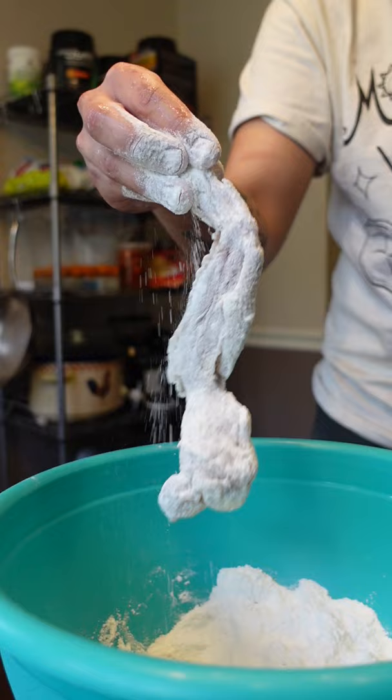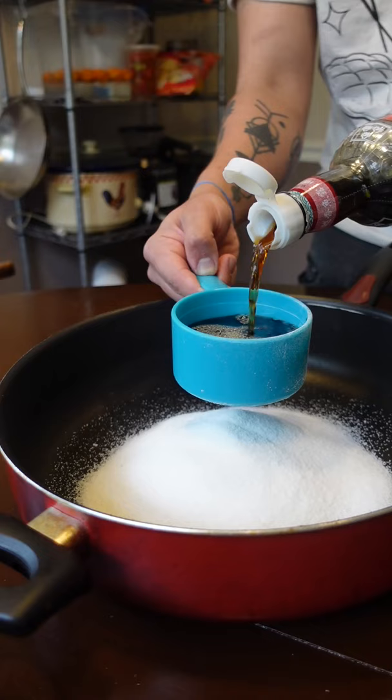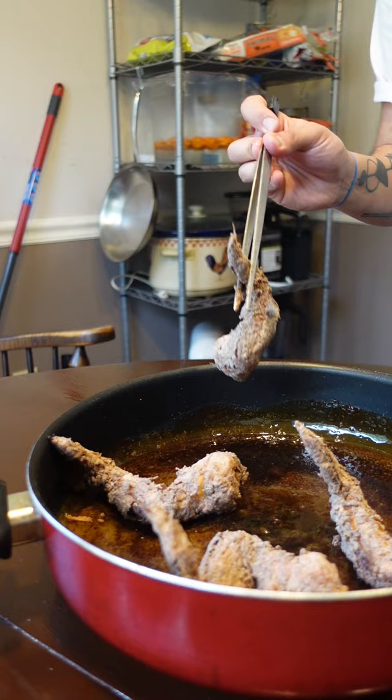You fry your wings before coating them in that notorious caramelly glaze. Use the same two ingredients with some lime juice for the perfect wing sauce. Don't worry about the fish sauce — it's really balanced here and provides all the salt and umami that you deserve.